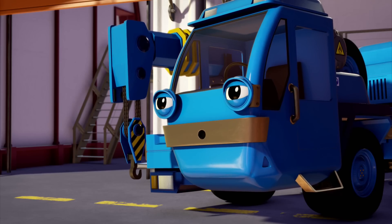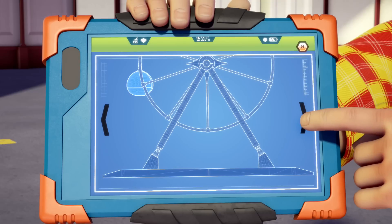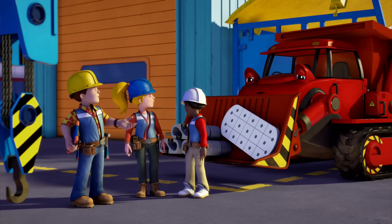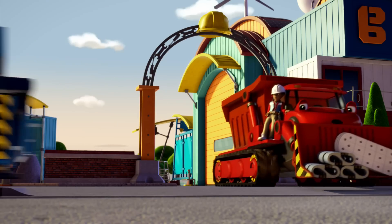Today we have to build the wheel itself and raise it up so it can spin around. Then we have to fit the observation pods for people to sit in. The pods are fitted with hooks and metal plates, so we need you to bring them to the site. Let's get going!